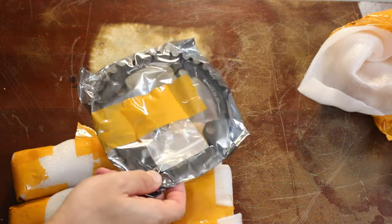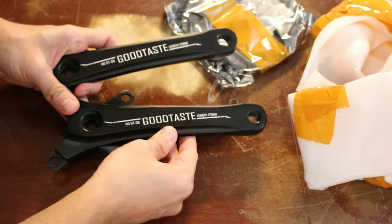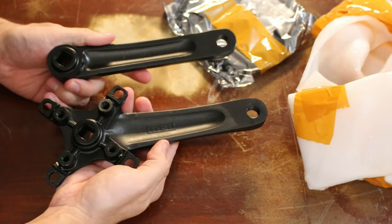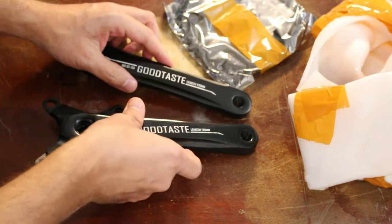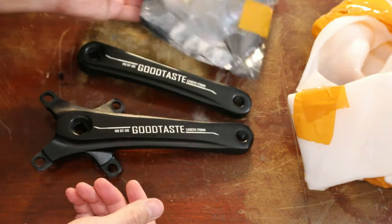Here's the actual chainring. I went with the 36 tooth this time. I like how it's glossy here and then matte over here. I can't believe this is only $31 shipped with the chainring. The only thing it doesn't have is the bottom bracket.